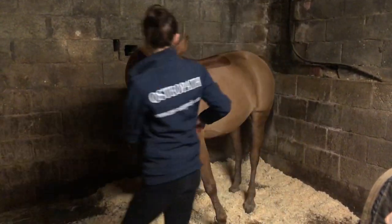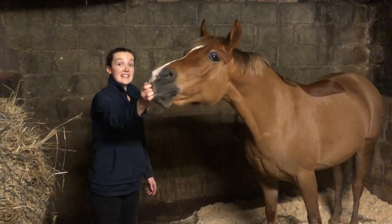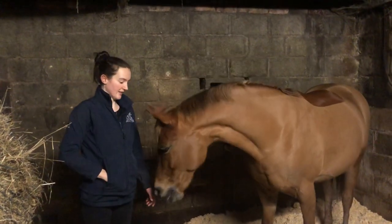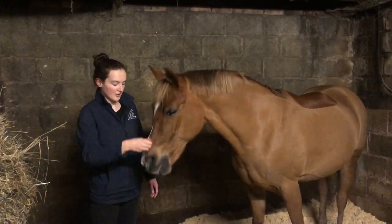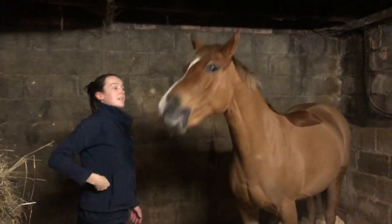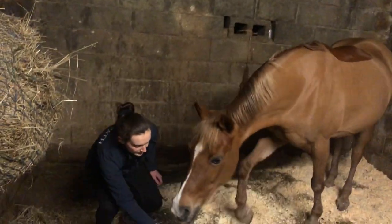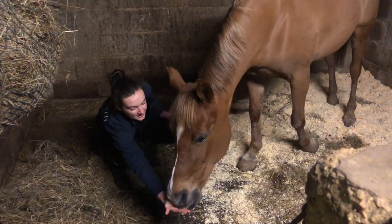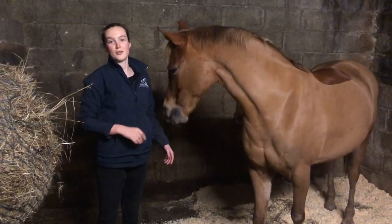Then I'm going to do the horizontal ones. I'm going to get her to stretch forward without taking a step forward — she's got to stretch through the neck. Then I'm going to get her to stretch up and forward on a diagonal, and lastly down and forwards. Don't let them walk. And that's how to perform some basic carrot or treat stretches with your horse.